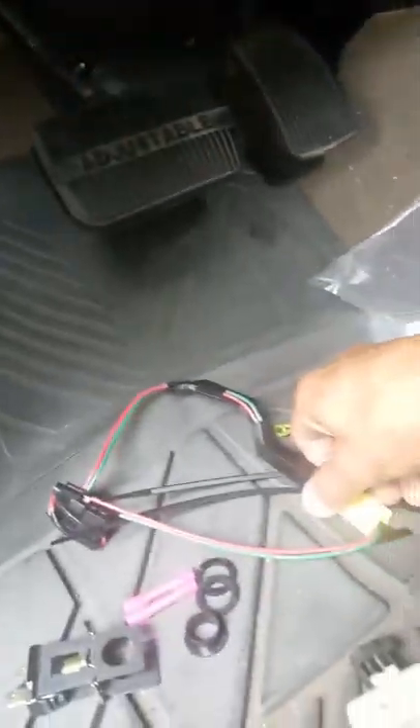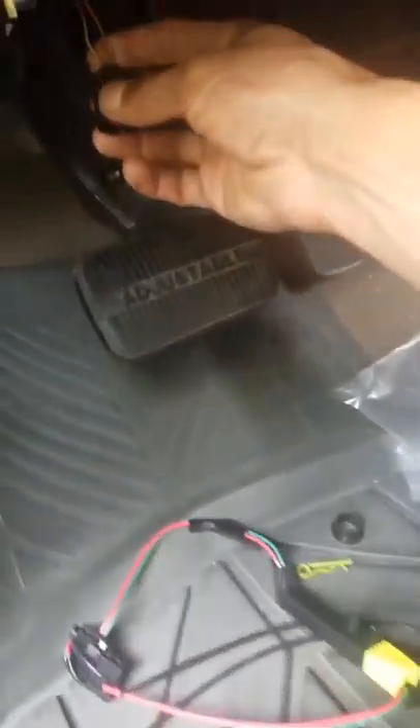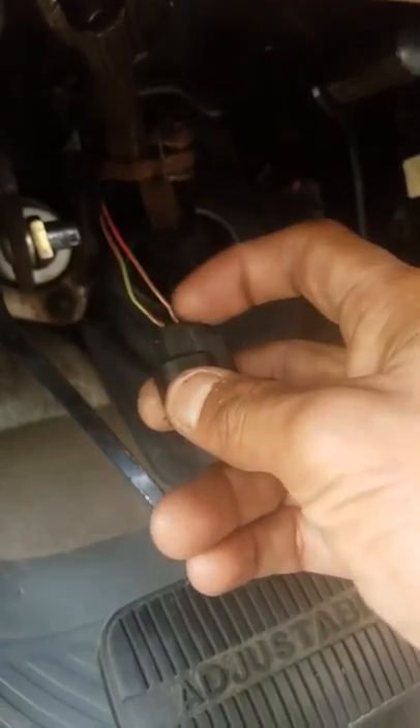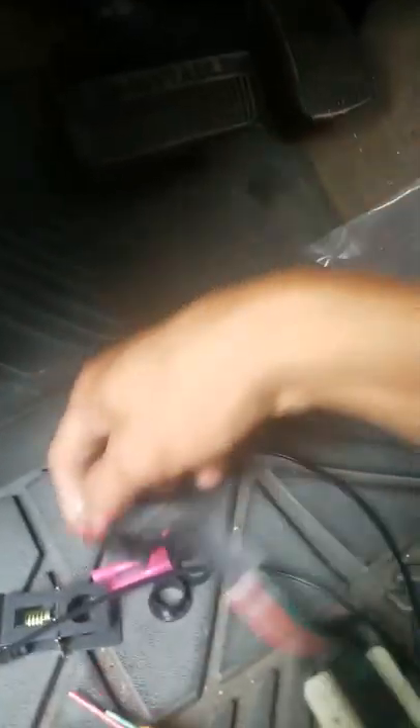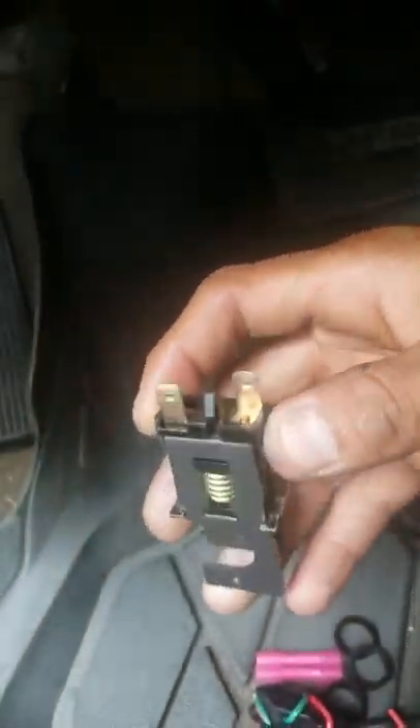What I'm going to do is cut these two wires. You just match the colors — green to green, red to red. Then this plugs into your new brake switch.